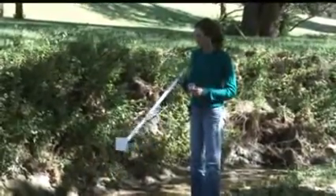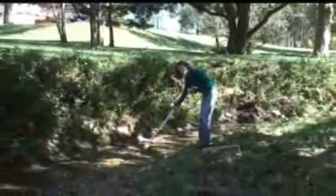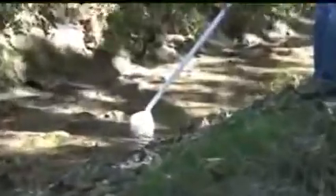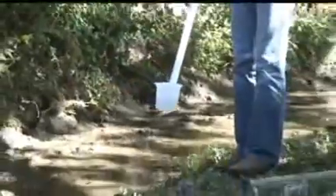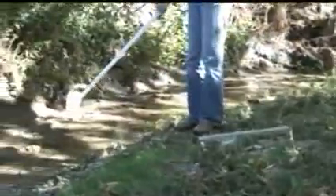In order to use the scoop, reach into the stream, being careful not to disturb the bottom layer of sediment, and scoop water. Fill the cup about half full, swish it around, and dump it out on the stream bank — not back in the stream.